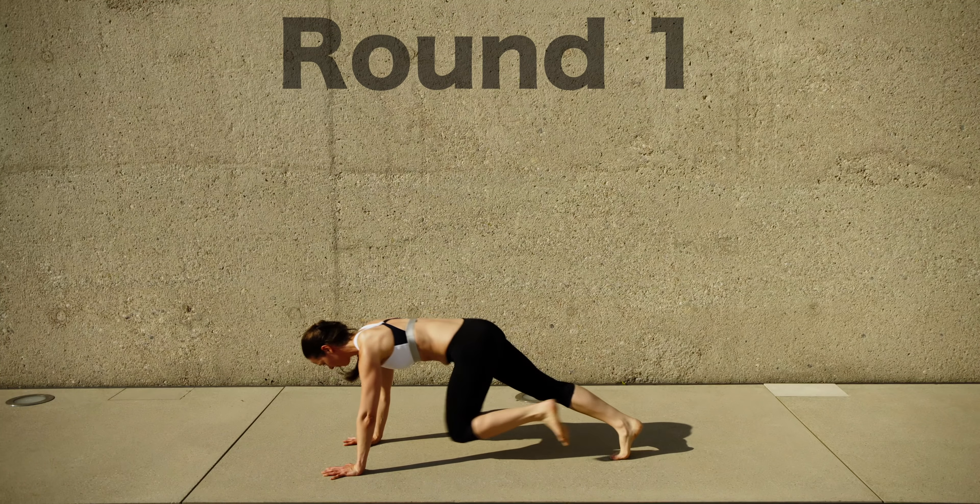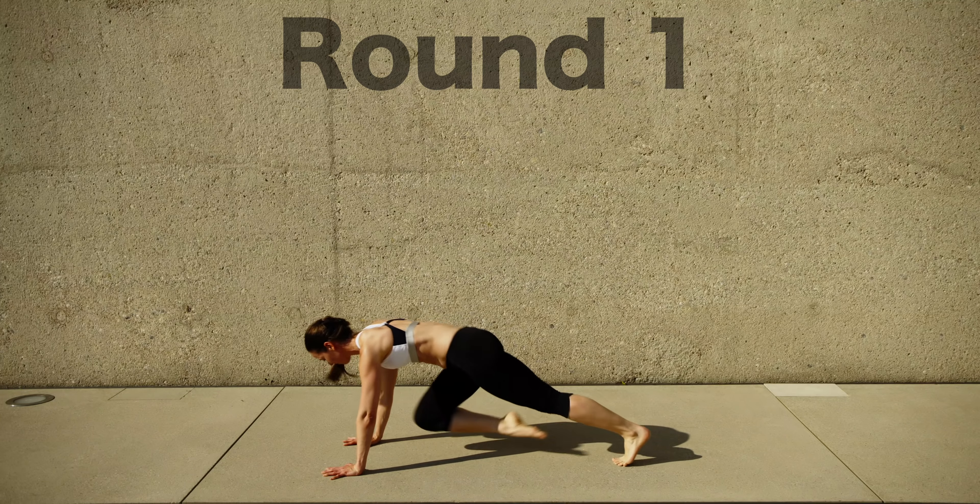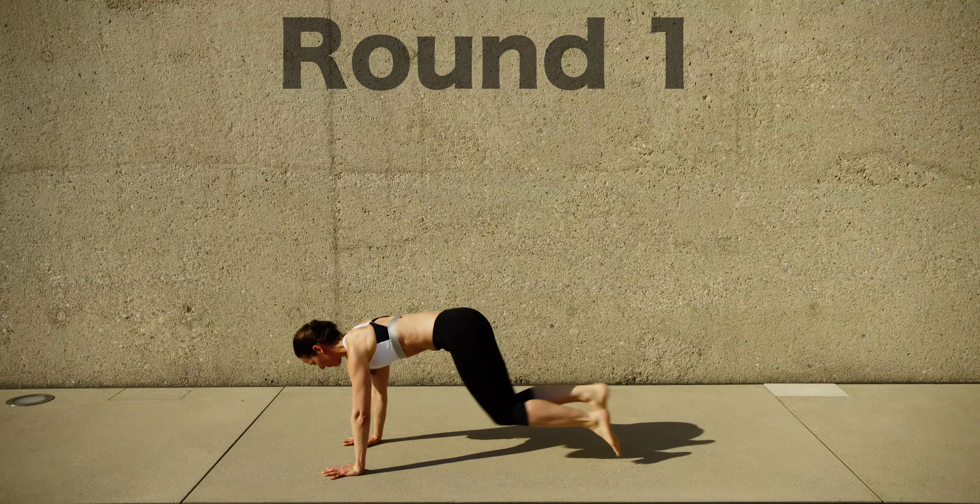Well done. Here is round one of two. We're starting with mountain climbers.